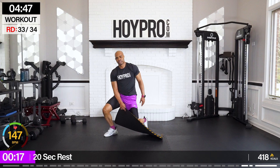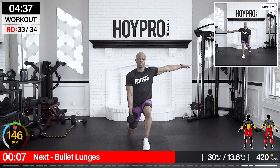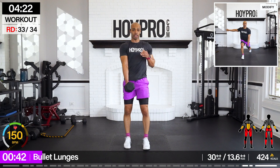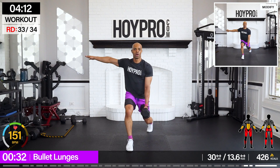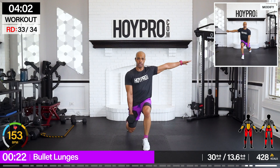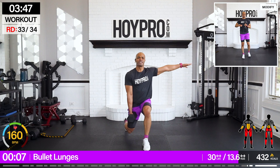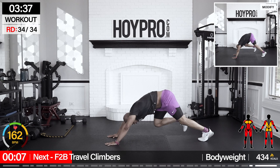Second to last exercise — bullet lunges. I'm going to go with 30 pounds. Left hand holds, right leg is in front: three and then hop — if you take out the hops, I feel you. One, two, three — hop if you can, walk it through, switch, and back. Three, two, one — hop. Make them clean, each rep clean. Don't just focus on the reps — square out those hips, squeeze from those glutes, walk it through. More than halfway there and we've got one more exercise. Give me some step backs to keep it even.